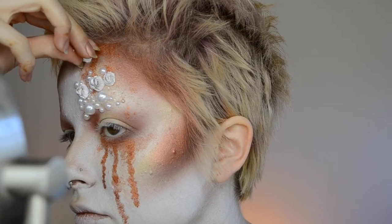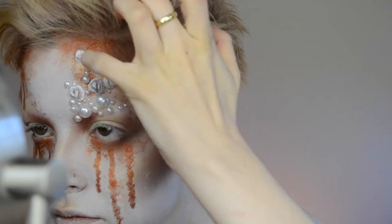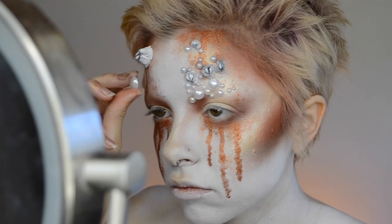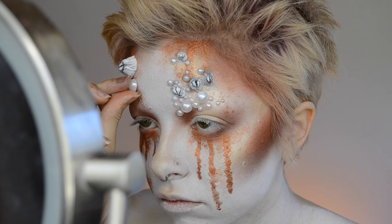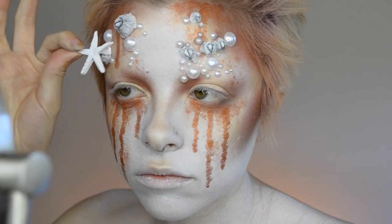Once you have the barnacles you can just glue on some more pearls surrounding them. You'll want to do the barnacles in varying shapes and sizes because that's going to make it look more realistic.